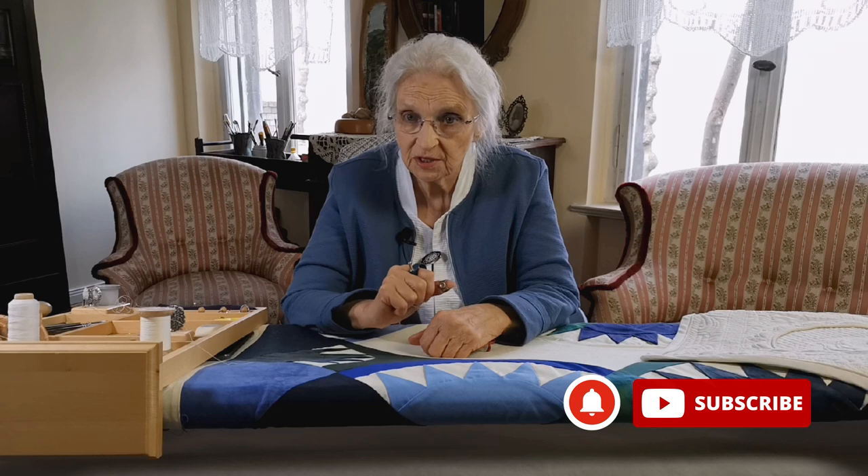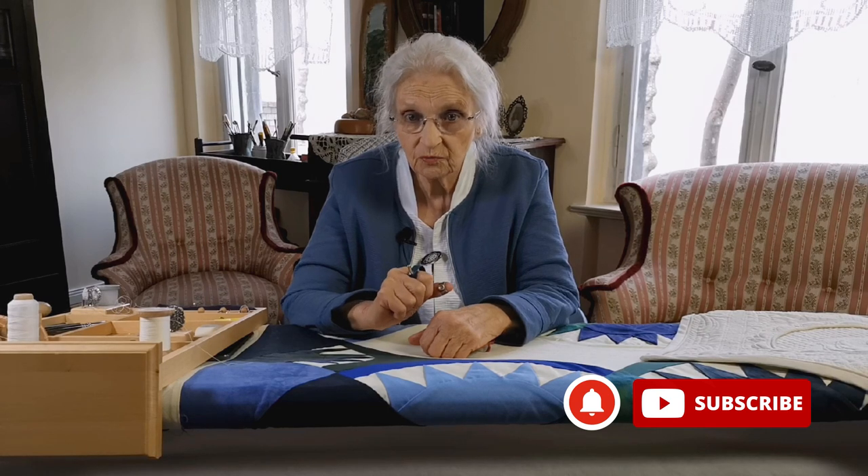We hope to bring you a new video every two weeks. The next episode will be about the correct hand position on top of the quilt. So that you don't miss anything, subscribe to my channel and click on the bell button to receive a notification whenever a new video is available.